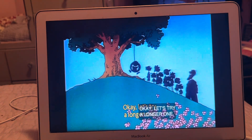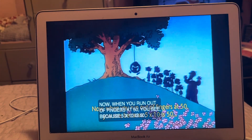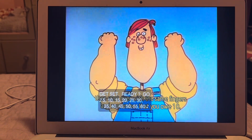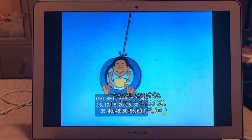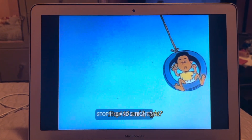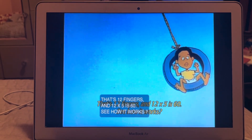Okay, let's try a longer one now. When you run out of fingers at 50 — because 10 times five is 50 — then start over with the same fingers and remember that you owe 10. Get set, ready, go: 5, 10, 15, 20, 25, 30, 35, 40, 45, 50, 55, 60 — stop! 10 and 2, that's 12 fingers.